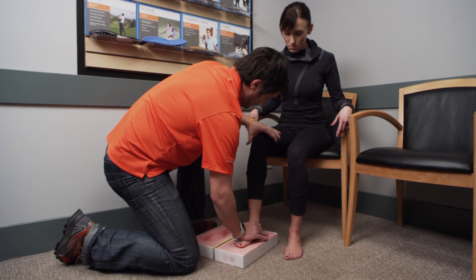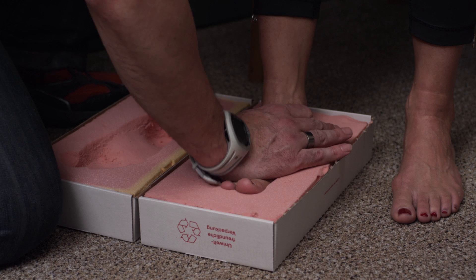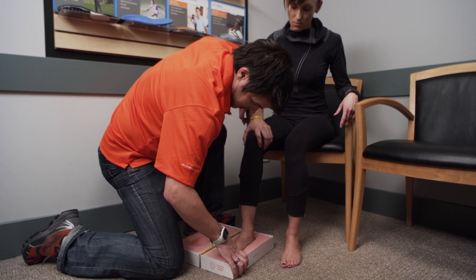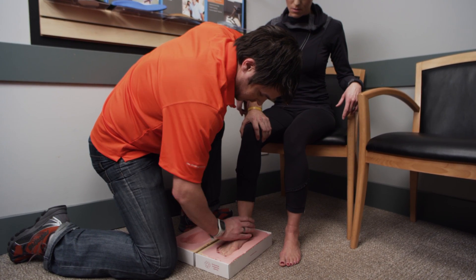Unlike over-the-counter insoles, a custom made foot orthotic requires a prescription from a doctor and is made specifically for the patient following an assessment of their feet and legs by a foot care expert such as a Canadian certified pedorthist.